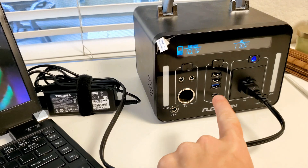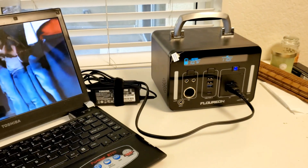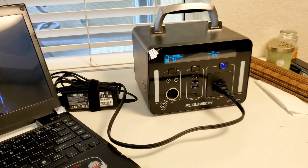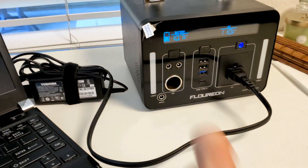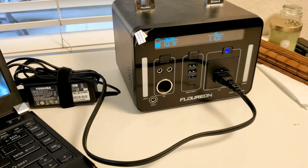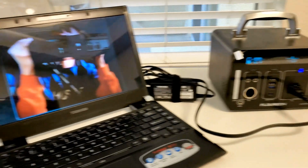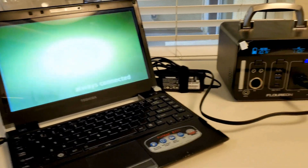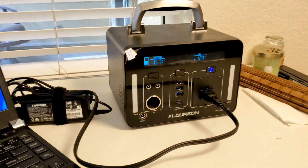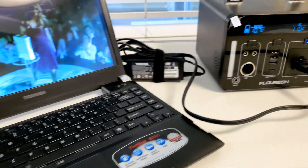I'm thinking the inverter is probably not very efficient because it's using a lot of power just to run that fan and to convert to AC. Ideally you'd want to use the USB-C plug with power delivery if your laptop supports it. But it's still doing well — if you connected solar to this thing, all you'd have to do is charge it every day and it would last the entire night. I've been running this laptop for 12 hours and still have power to spare.